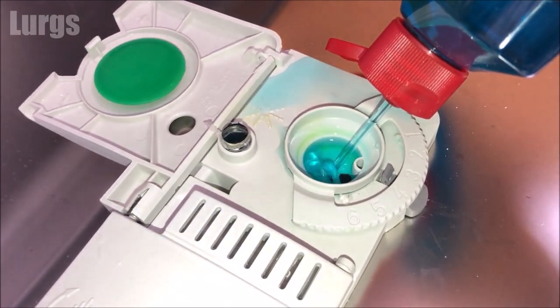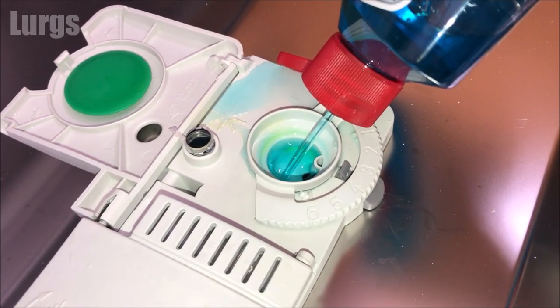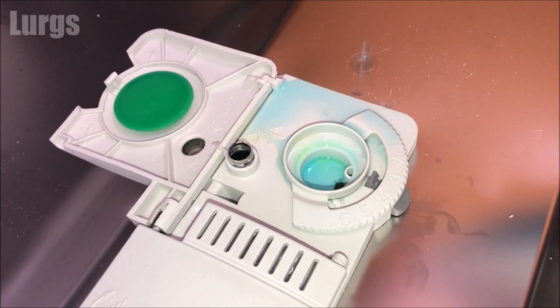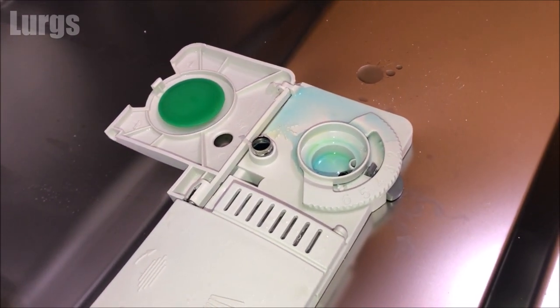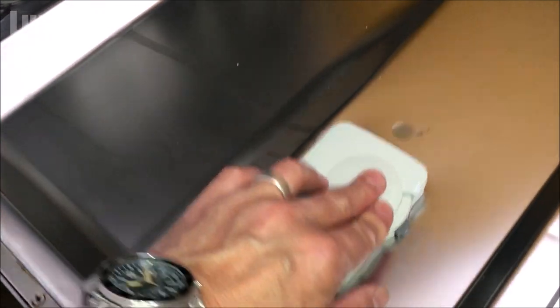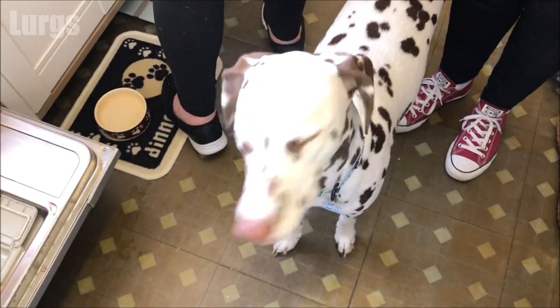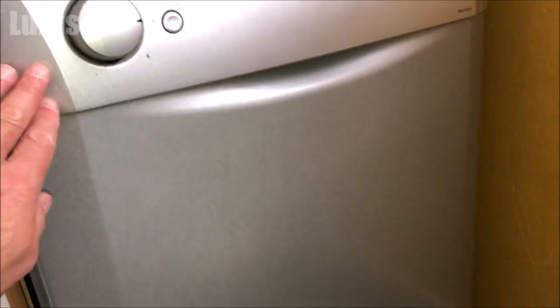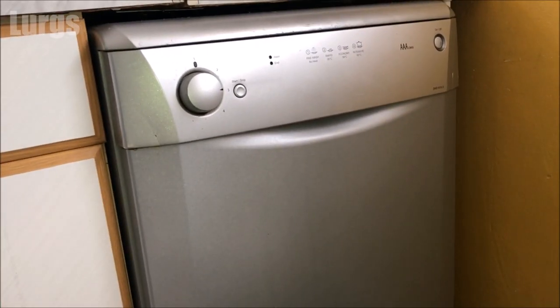Fabulous! Close the lid and make sure it shuts down securely — you should just hear it clip in. Then wipe off any rinse aid that you've spilt. Daisy's curious about this process! And that is the rinse aid topped up. Let's get the kettle on and have a lovely cup of tea.